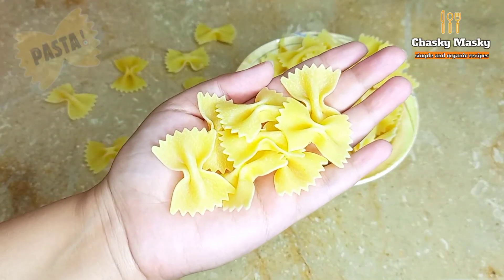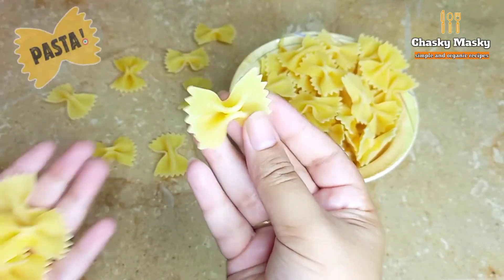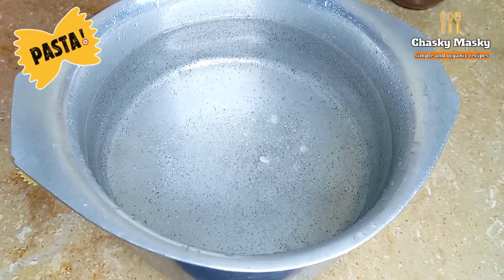First of all, I'm using farfalle pasta. As you can see, the shape is the same as the type we are talking about. I have put water in the pot and added 1 tablespoon of salt.